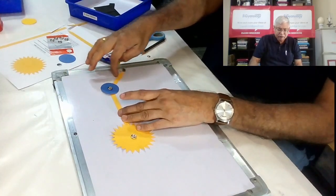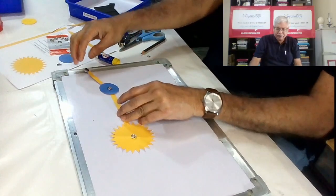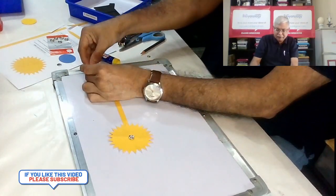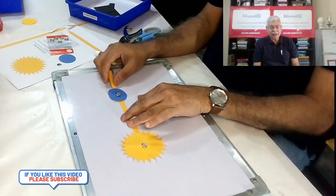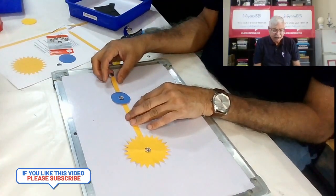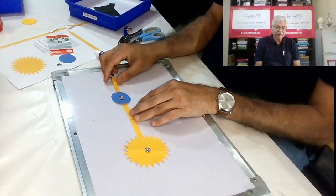Here it can rotate. We can see the moon goes around the earth and completes one lunar month — about 28 days. You can make students find out which position is full moon, which is new moon, and which is an eclipse.